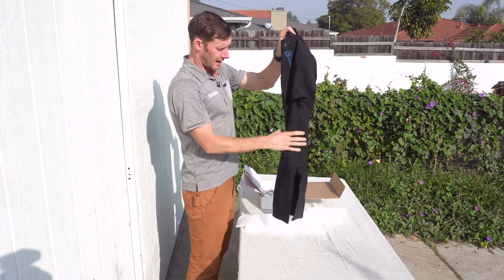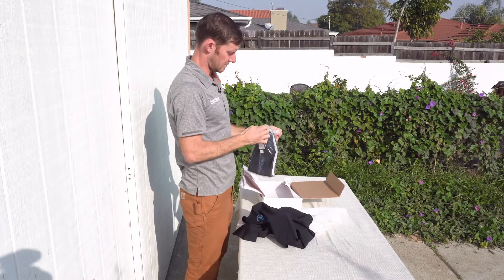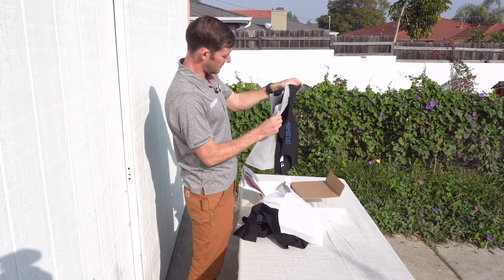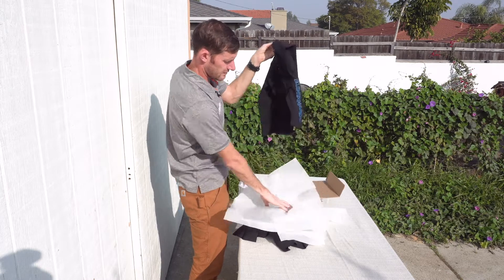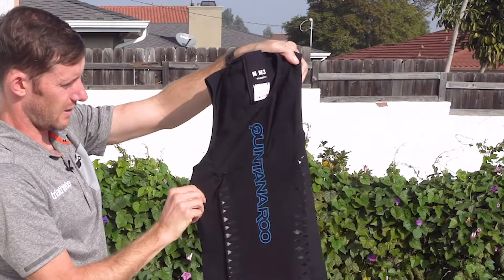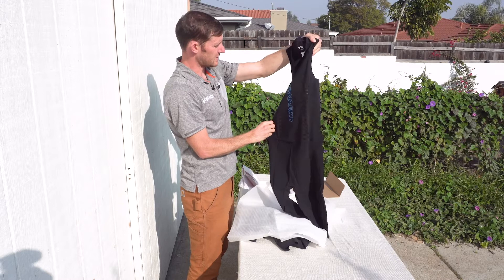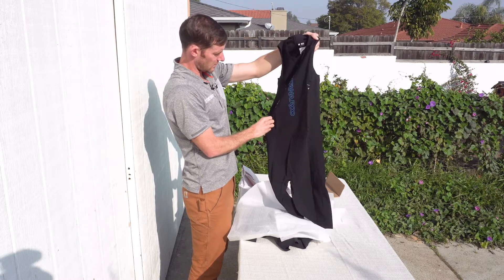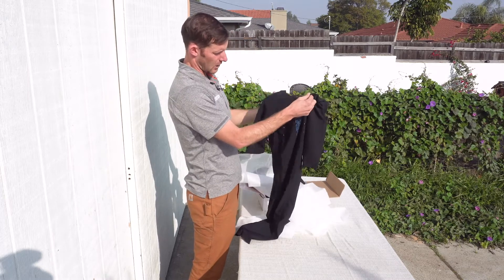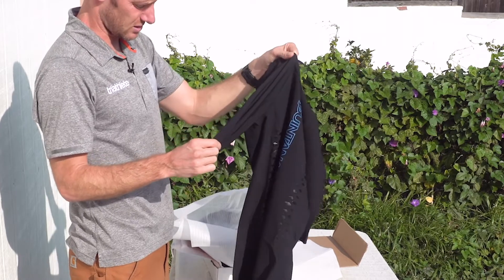I'm going to take out both the long sleeve and the short sleeve version, which is pretty much the same but without sleeves, and do some review testing. Here's the sleeveless version — very wide arm holes. This is probably more what you'd use for a really hot swim or maybe a short course swim where you don't want your arms impinged at all. The long sleeve is probably more for long course swims where you want more sun protection on your shoulders, since you've got such a long day out there.